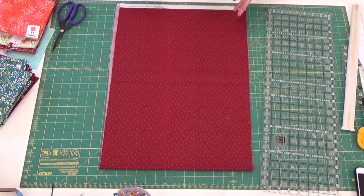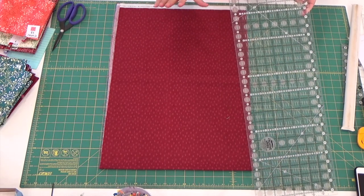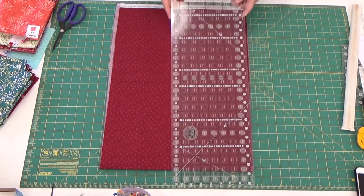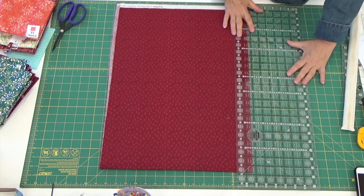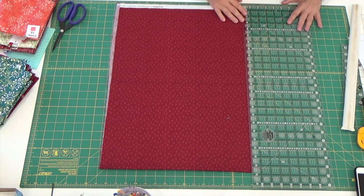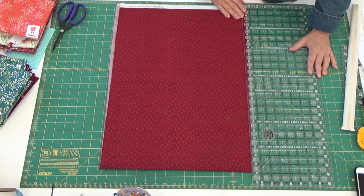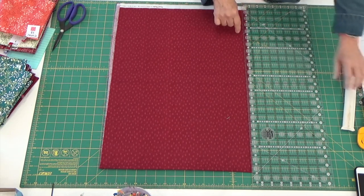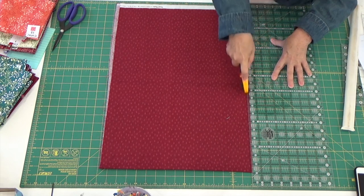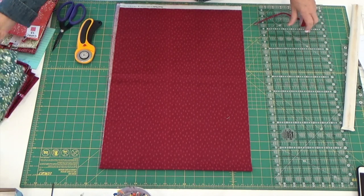A crease would mean that the bias is a little off skew. I'm going to pick up my ruler and slide it to my left — your right — without picking it up, and it really doesn't move the fabric this way. Then I'm going to line my ruler up from the top to the bottom of my fabric because I want to clean this edge up. So that's exactly what I'm going to do — get this edge cleaned up.